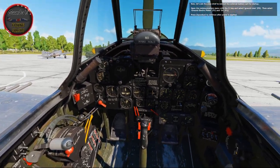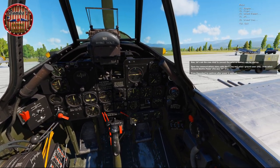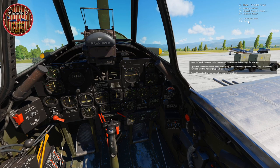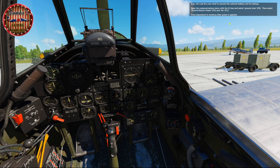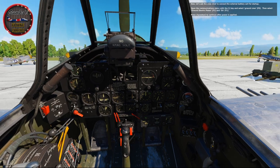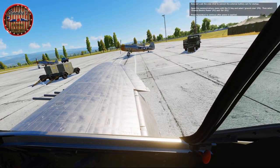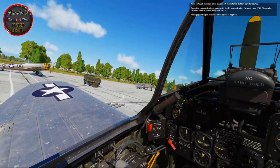Now, let's ask the crew chief to connect the external battery card for startup. Open the communications menu with the backslash key and select Ground Crew (F8), then select Ground Electric Power (F2) and On (F1). Ground power is now on.